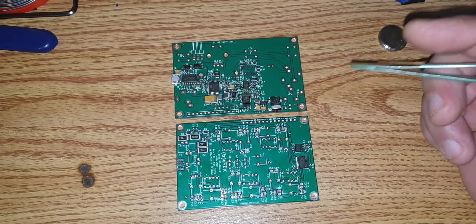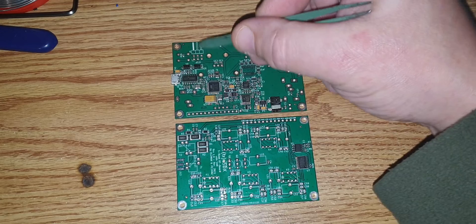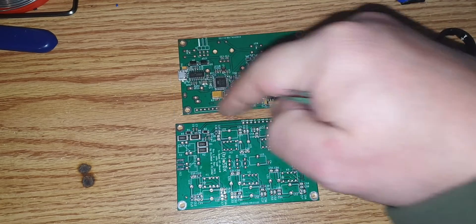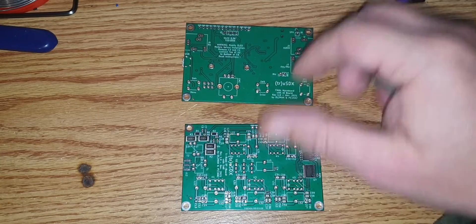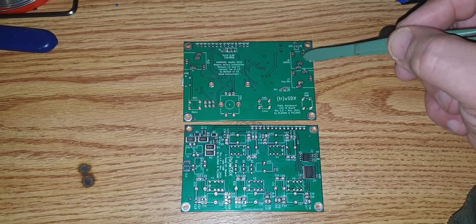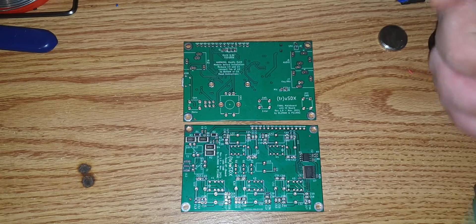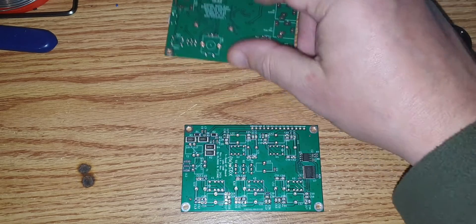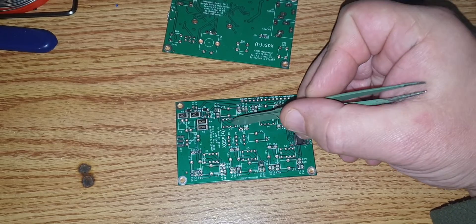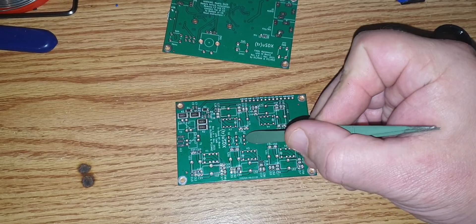All that's left to do is basically the THT stuff to solder. This includes the ISP connector, the inter-PCB connection to connect the two PCBs together, the OLED, audio jacks, 3.5mm rotary encoder, push buttons, microphone, speaker, and you'll need to wind the toroids, solder the relays, and the PA FETs.